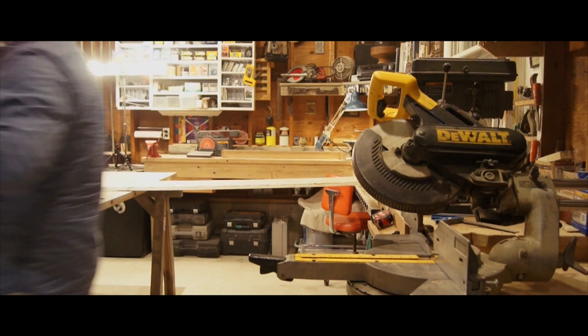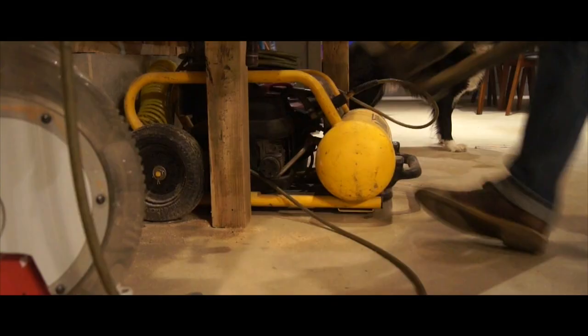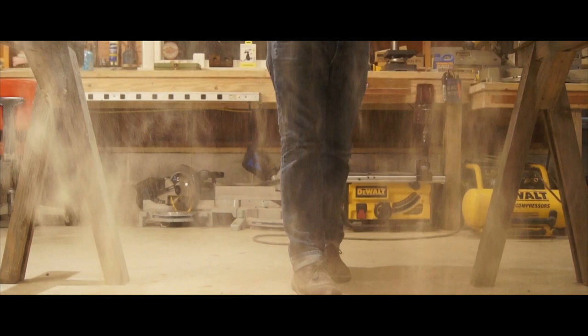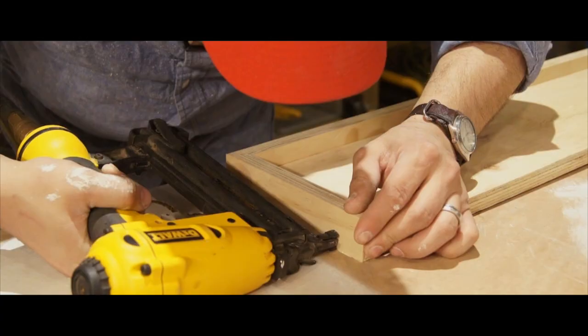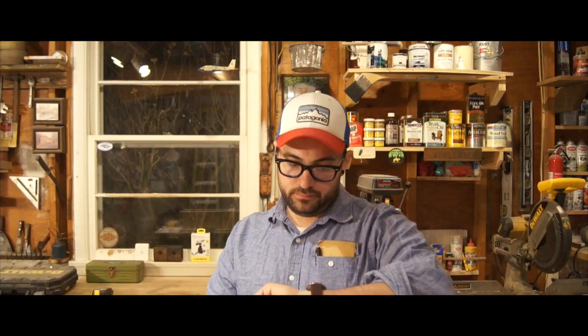I'm thinking plywood, I'm thinking bevels, I'm thinking rips, I'm thinking cuts, I'm thinking 45 degrees. I can't surprise you with what I'm making because it was already in the title. But when the dust settles — grab the glue, glue the joints, glue them all the way, nail it together, nail the left, nail the right. And even if you don't have a lot of friends, you still have wood filler. Use a putty knife, fill the holes, fill the joints, sand it out.